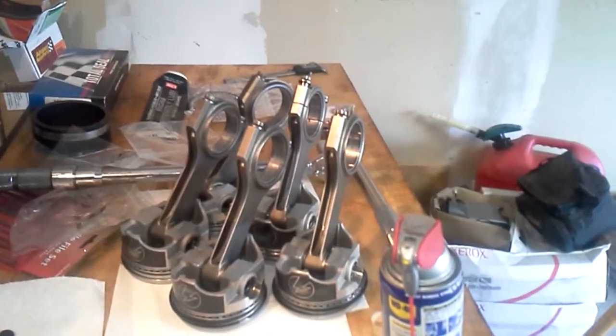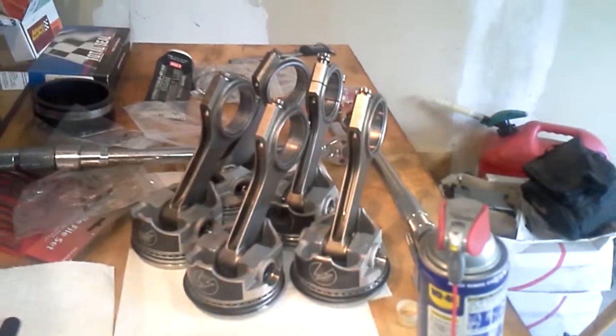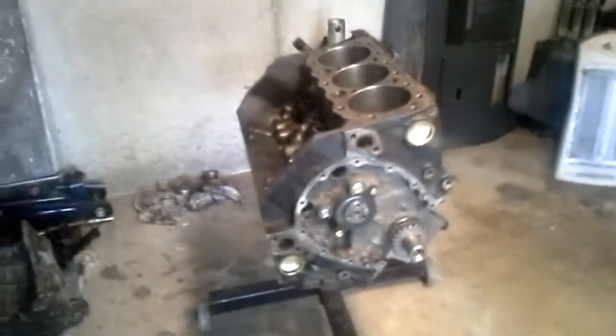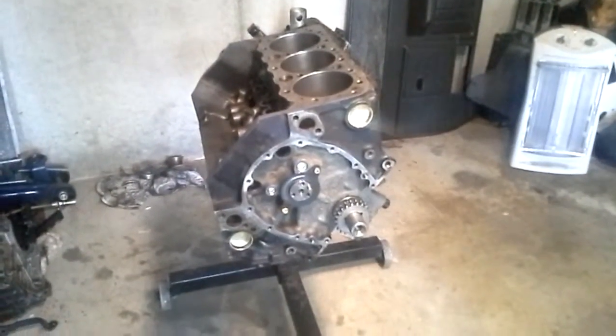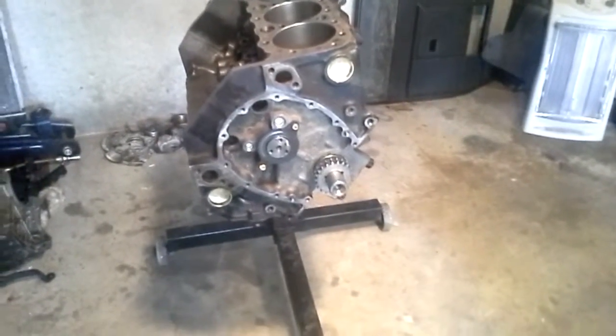In a minute we're going to make another video after we get all these pistons slapped in the motor, and then we'll be happy. I haven't done an update video, so I thought I'd better do one before we got the thing put together and nobody got to see anything.